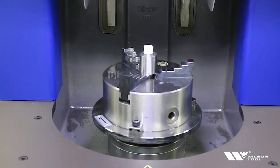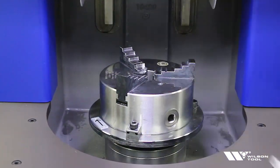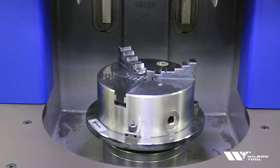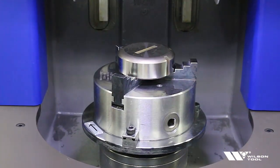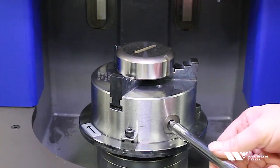The first thing we're going to do is remove the dressing stone from the chuck. We'll loosen the chuck, remove the stone, and set it aside. Now we're going to place the tool that we're going to sharpen in the chuck. The first thing we want to do is make sure that it's sitting on the same step on the jaws so that it's flat, and then we can tighten the part.